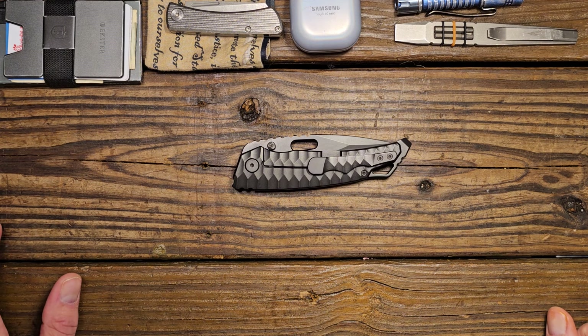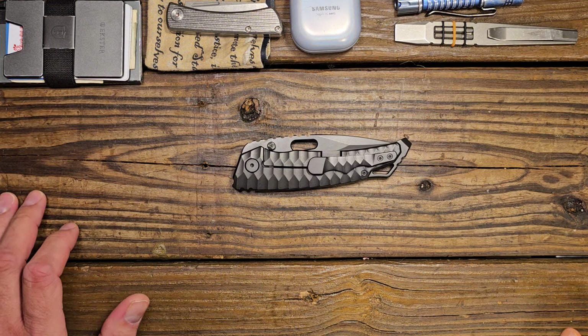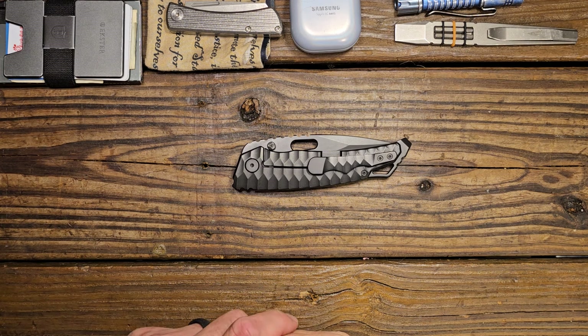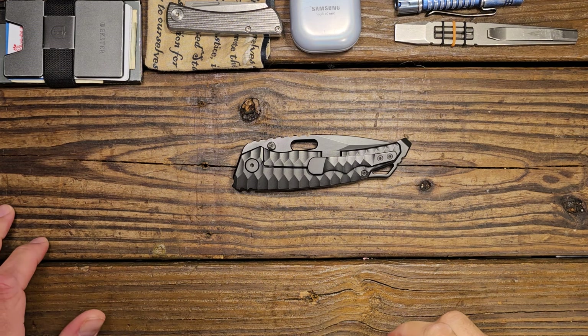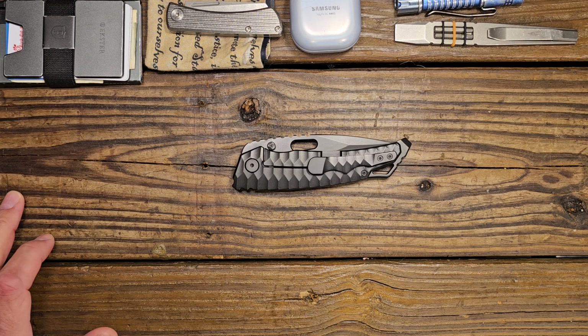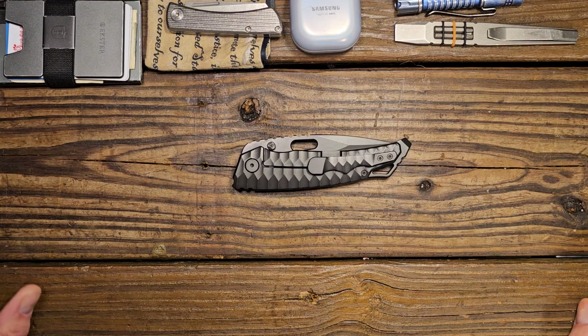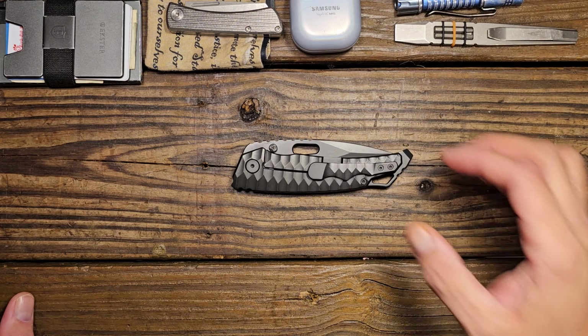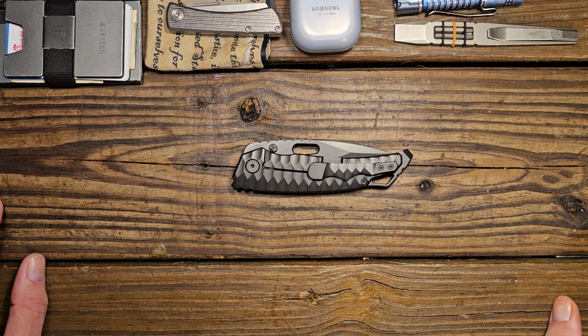Good evening folks, this is Tommy with Help with Gadgets and let's do a review of the PMP Ares today. This is one of the knives that Eddie sent to me to take a look at. I don't even remember if this was on the list of items I wanted him to send — some of the knives were, and some he just figured I might enjoy. This turned out to be a knife that I really liked.